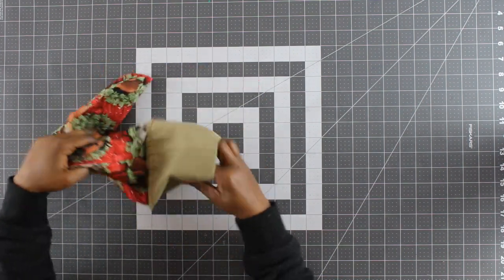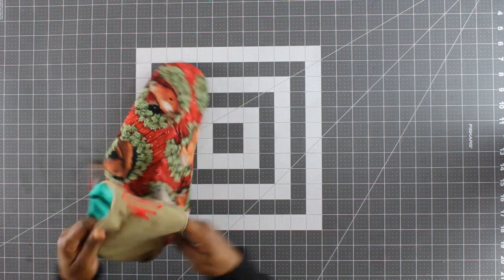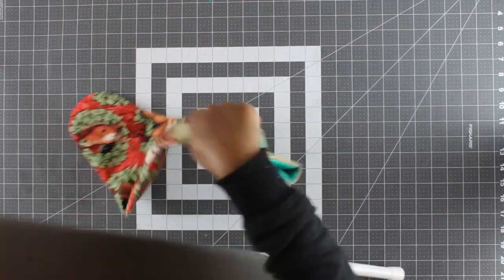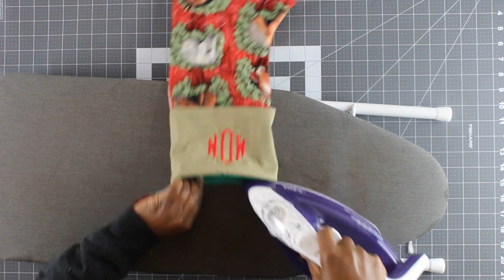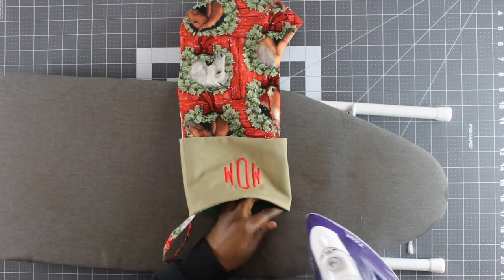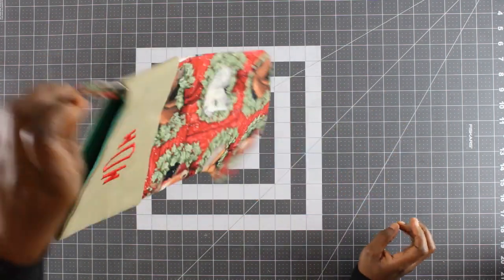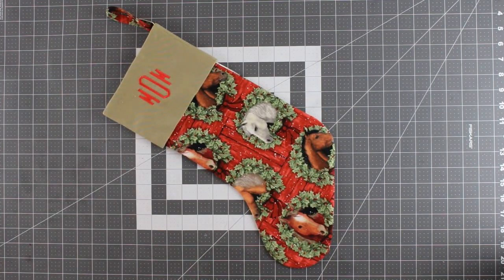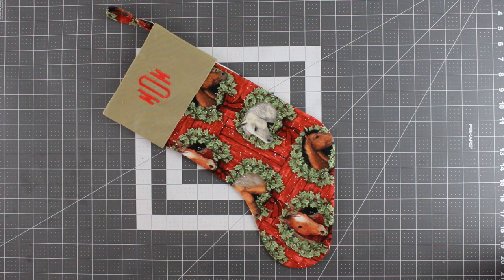Now I'm going to pull out the cuff and fold it over the stocking, then take it to the ironing board and give it a final press. And that's it — our Christmas stocking is ready! I hope you enjoyed this tutorial. If you did, please give this video a thumbs up, share, and leave me your thoughts in the comments section. If you are new here, please consider subscribing and turn on the notification bell so that you do not miss any of my upcoming tutorials. I'll see you in the next one, bye!